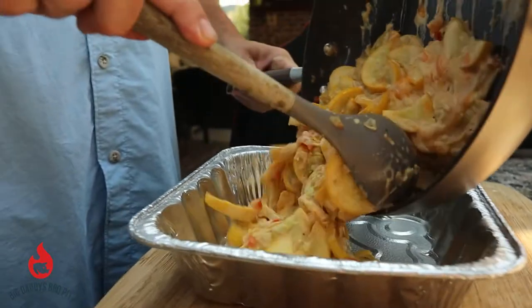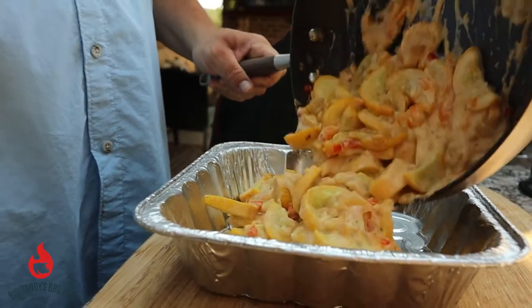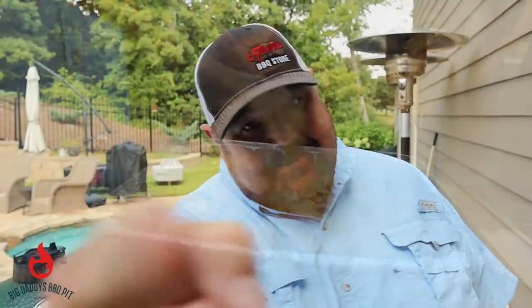Hey everybody, welcome back to Big Daddy's Barbecue Pit. This week we're going to show you how we make our southern squash casserole on the Big Green Egg. Stick around!